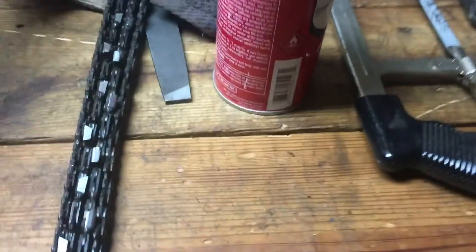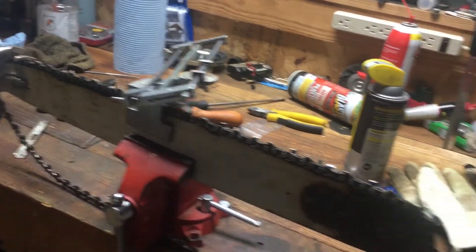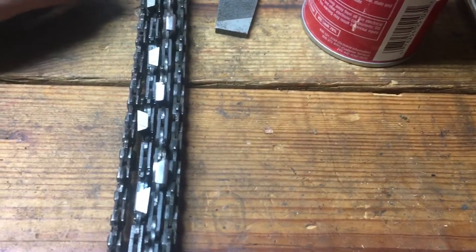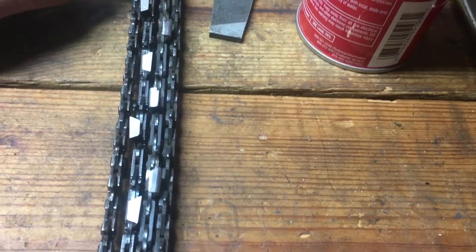I just wanted to make this video talking about chain sharpening. I'm going to have several videos on chain sharpening coming up, and working on this one chain right here I wanted to point out something that maybe a lot of people don't know — your top plate angle of your cutter teeth.